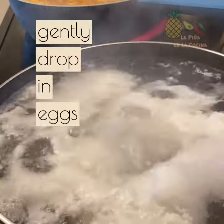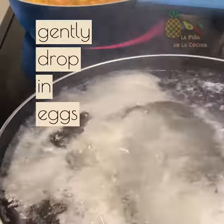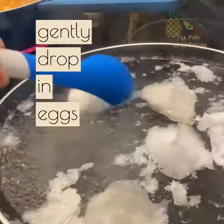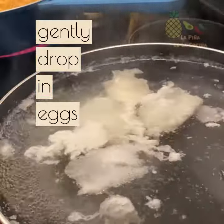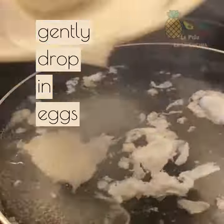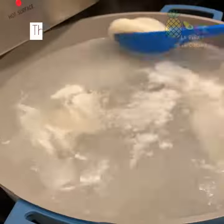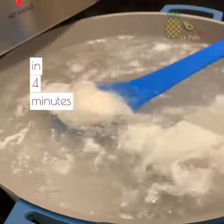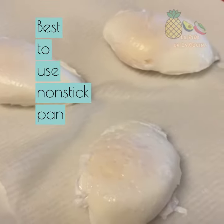Basically once the eggs start to float to the top they're pretty much done, and using a rubber spatula to remove them from the skillet is ideal. Drain them onto some paper towels and reserve them. To re-warm the eggs you can drop them in a little bit of simmering water right before serving.